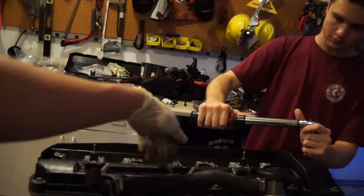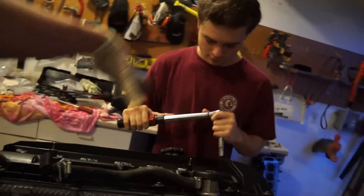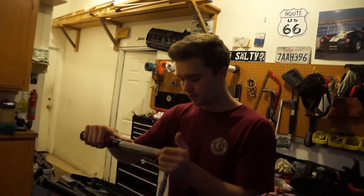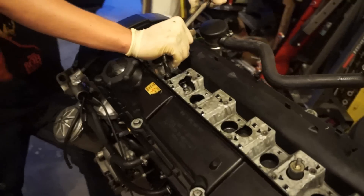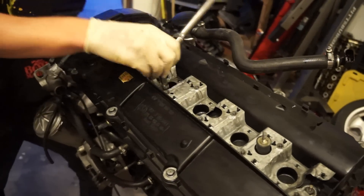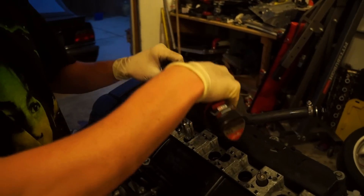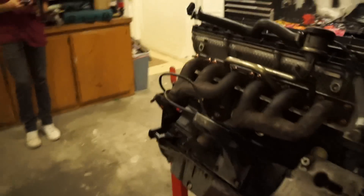When doing the valve cover bolts, you want to start in the middle and work your way out — it pushes the whole thing down evenly. It's not like doing lug nuts where you go in a star pattern — you just want to press it all down evenly. Alright, valve cover's back on, we gotta flip this thing over.